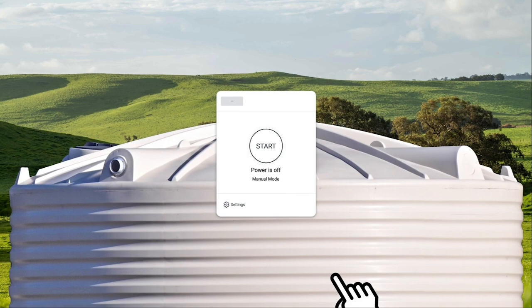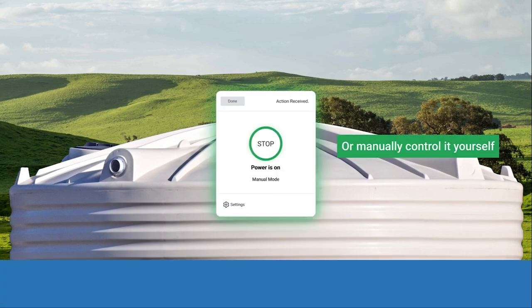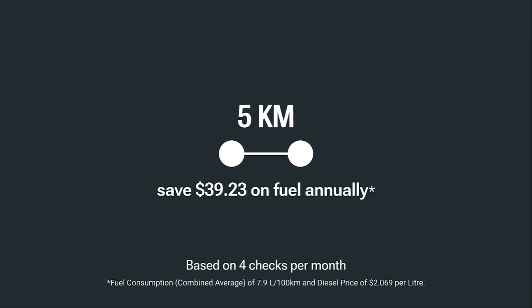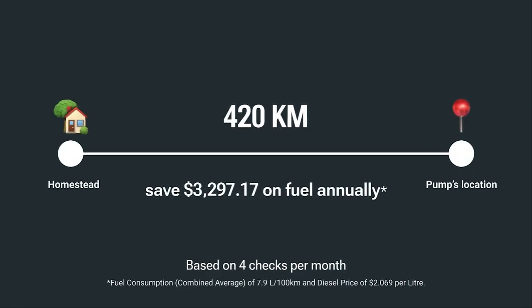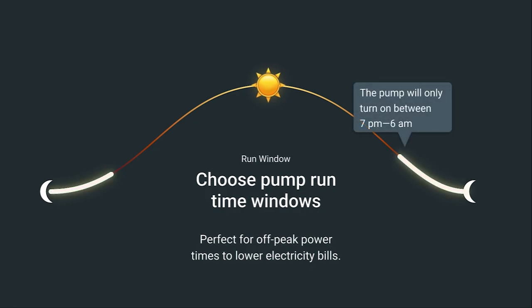If you prefer to have manual control over your pumps, we have you covered. Pump Control gives you the power to manage it yourself. Instead of spending long hours travelling to turn your pumps on and off, with the click of a button, you can do it from your phone or computer. Set your pumps to only run when you want them to run — perfect for off-peak power times to lower electricity bills.